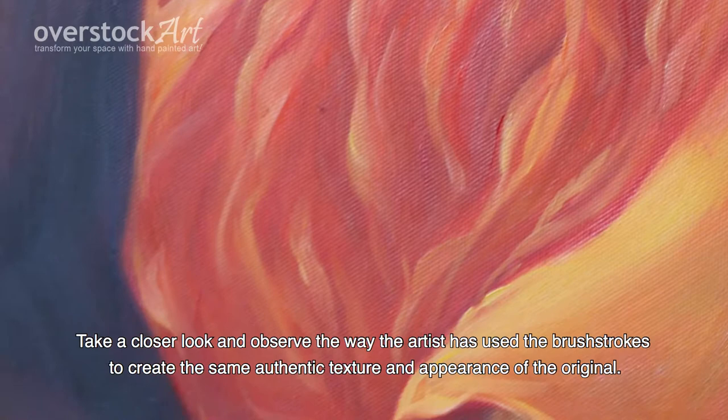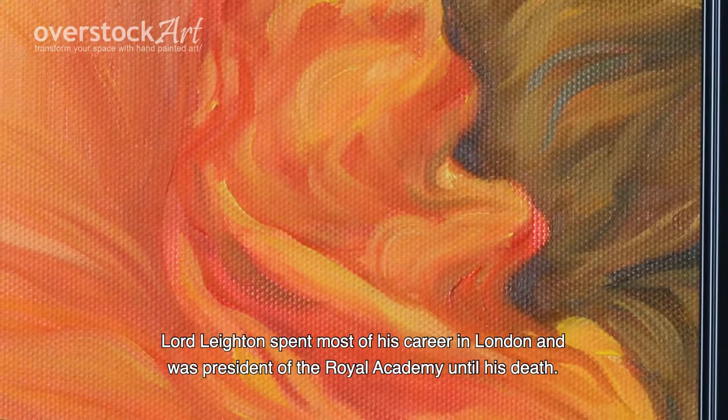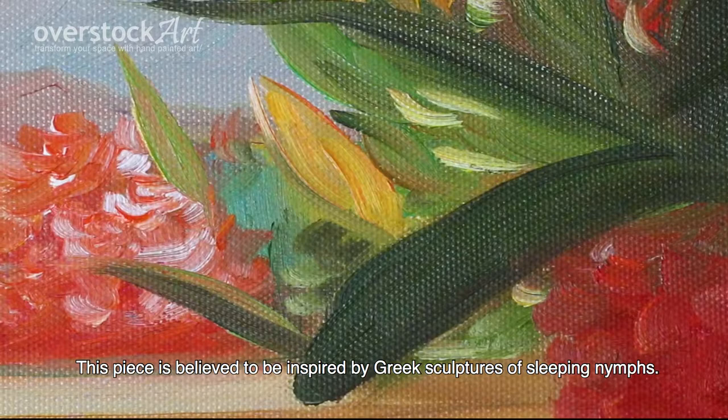Lord Leighton spent most of his career in London and was a president of the Royal Academy until his death. This piece is believed to be inspired by Greek sculptures of sleeping nymphs.